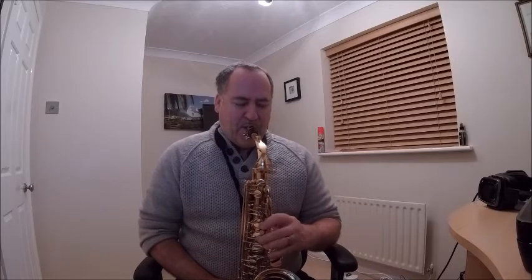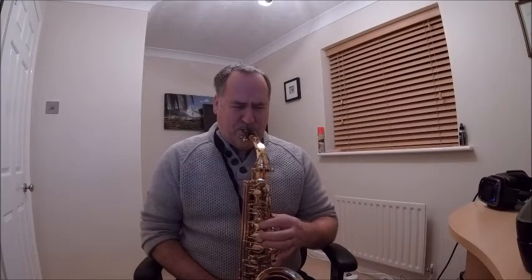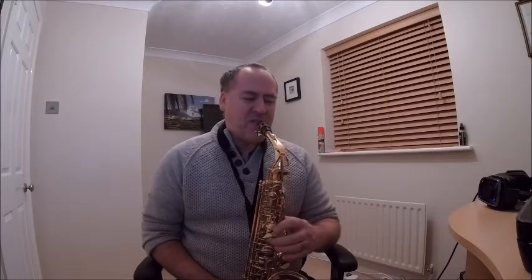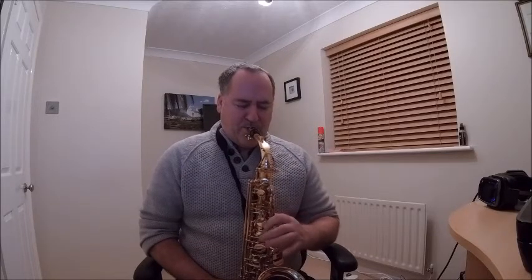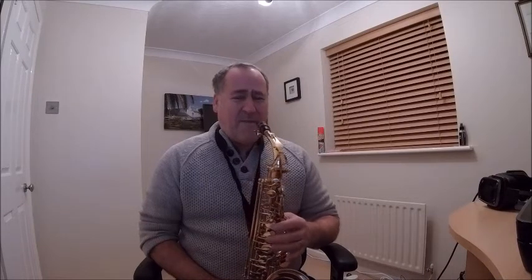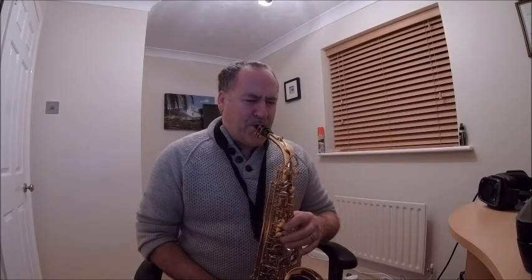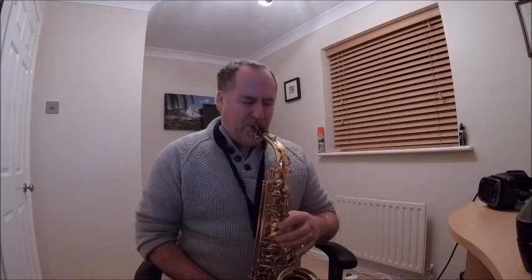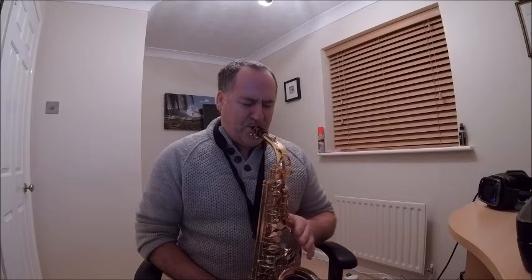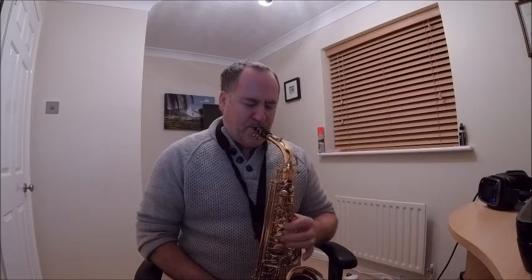That sounded half decent — never mind Baker Street, ha ha! It's a bit like Les Dawson — all the notes were there but not necessarily being played in the right way. No, that was Eric Morecambe, wasn't it? Yeah, that was it.